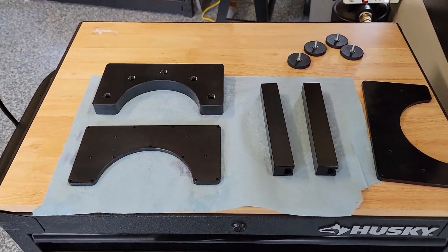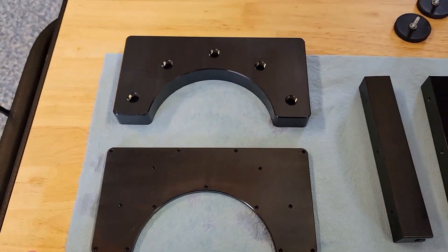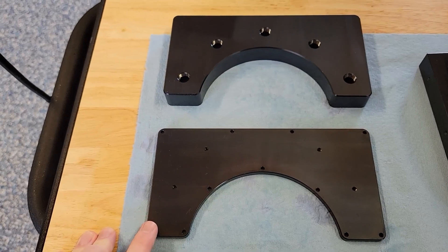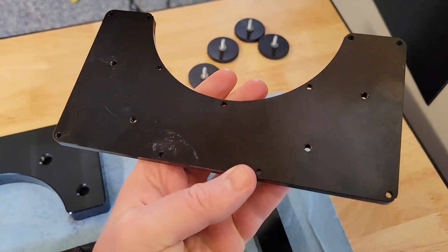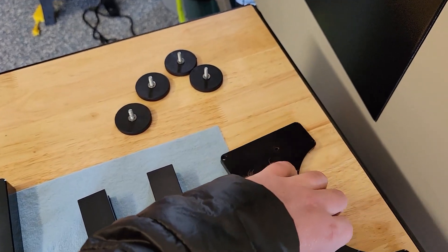A quick update on my anodizing process — I am now able to get perfectly anodized parts. This is the lid that I made and redid the anodizing on. This first one has my thumbprint and some fingerprints over here where I contaminated the part.